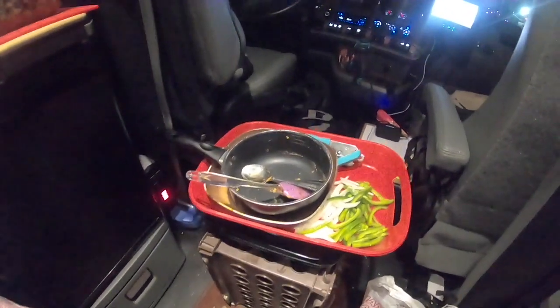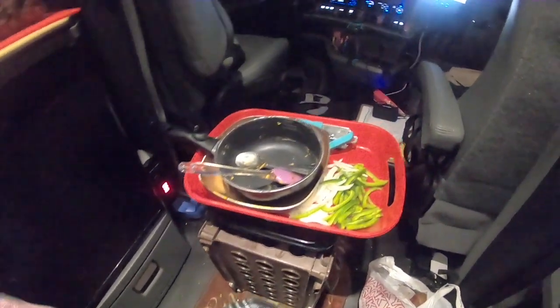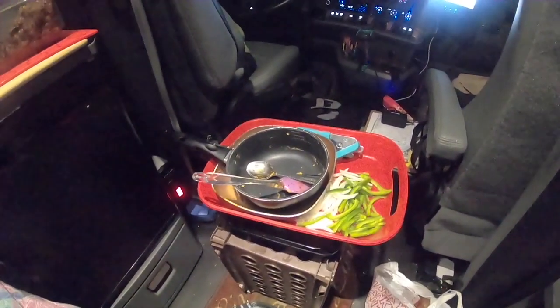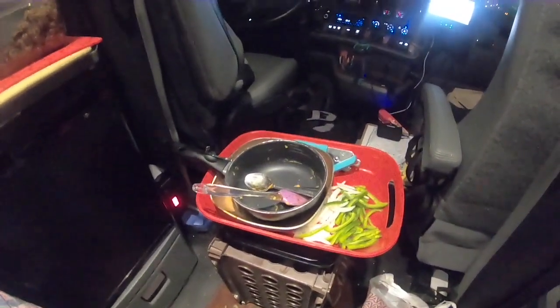Now all I've got to do is wipe these down, stick them in a plastic bag, and next time I go into my shower tomorrow I'll take all my dirty dishes in, scrub them down in the shower, and we're good to go.